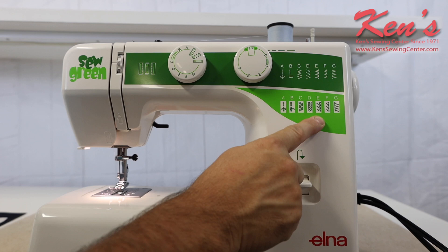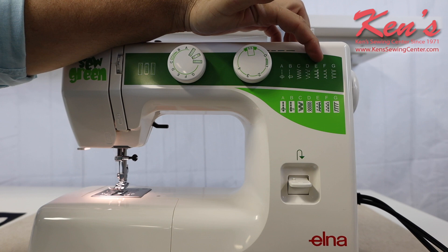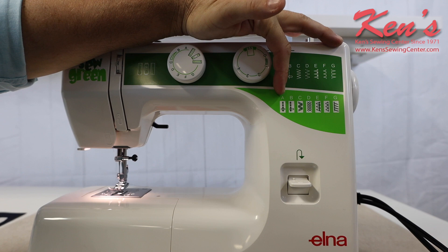The stitches built in are straight stitch, zigzag, elastic stitch. I have stretch blind hems and standard blind hems, and then when I go to the stretch stitch feature, I have the straight, I have the double zigzag, smocking stitches, and I have overcasting and blanket stitches.